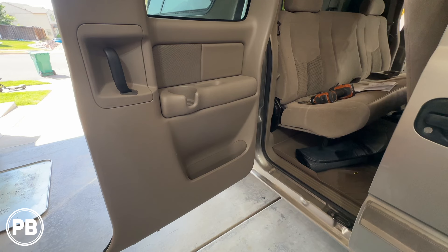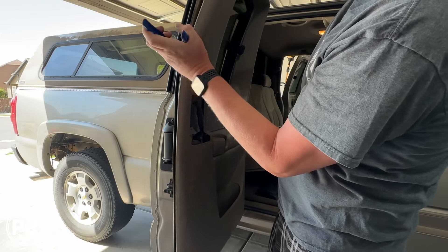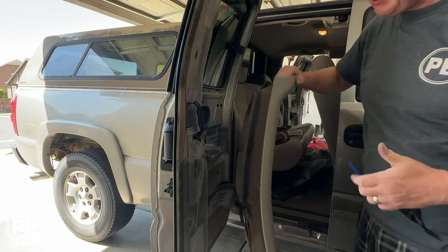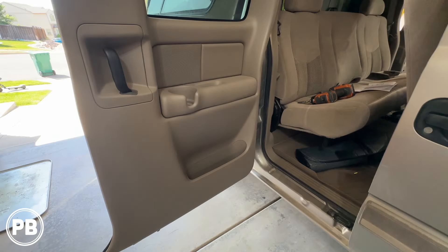Hey guys, Chris from ProvoBeast Audio Installation, and in today's quick tutorial, we're going to show you how to remove the door panel to access the speaker in case you're looking to replace it with an aftermarket one in this 2005 Chevy or GMC truck. All the parts you'd need, we'll link in the description of the video. Let's get started.